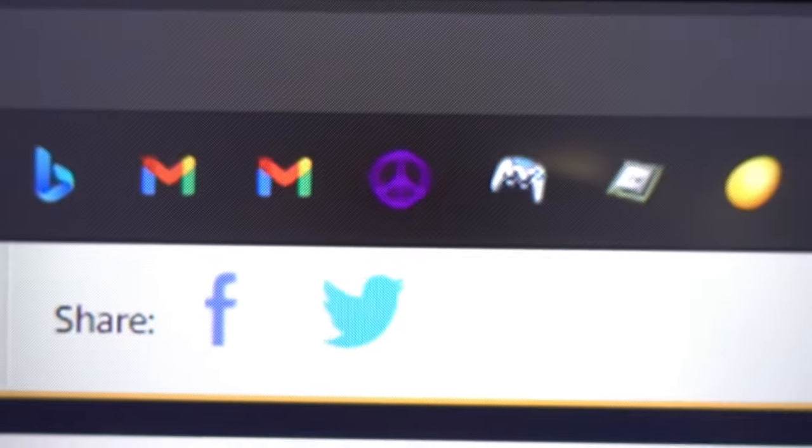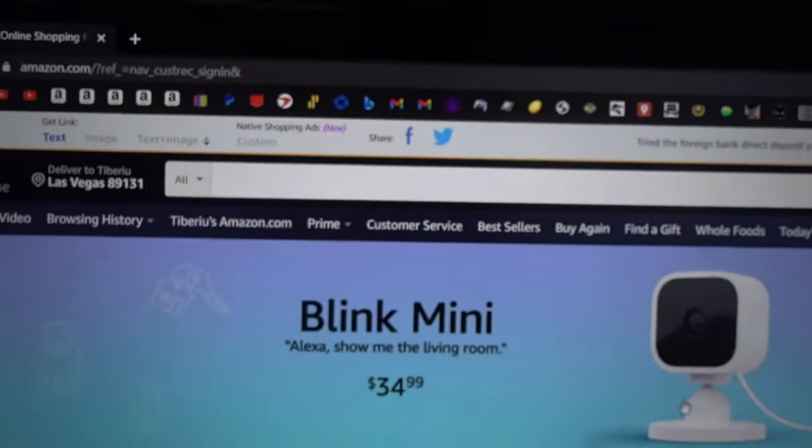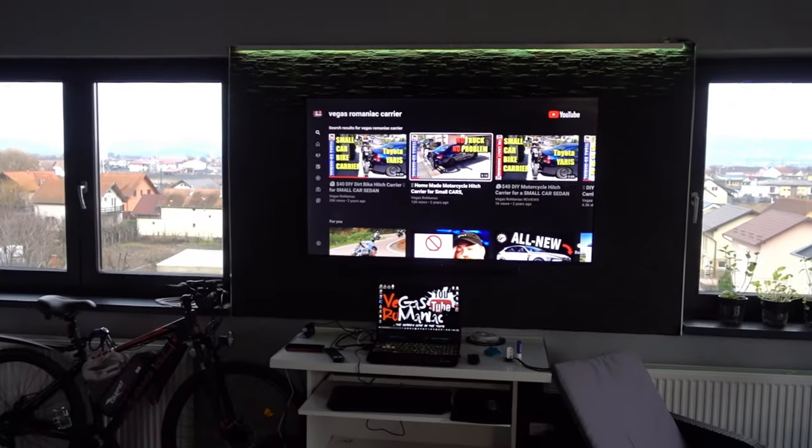The image quality is good except for a couple of places where it's a little bit fuzzy, but otherwise even in 4K it looks pretty good.